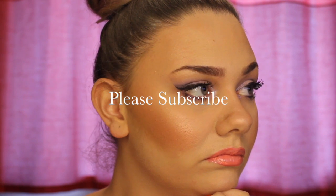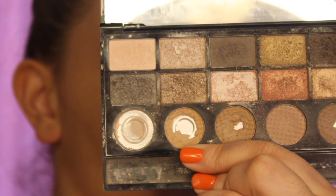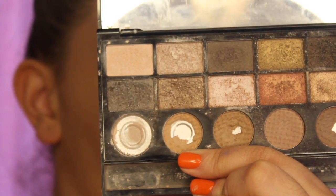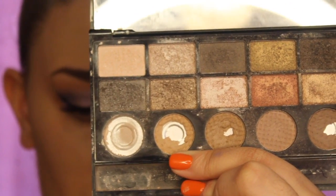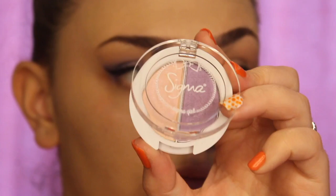Hi guys, welcome to my new tutorial. Today is a bit of a different tutorial — it's pastel colours. I thought this would be a great tutorial as we're just exiting spring and entering summer, so I thought this would be a great one to create for both spring and summer together.